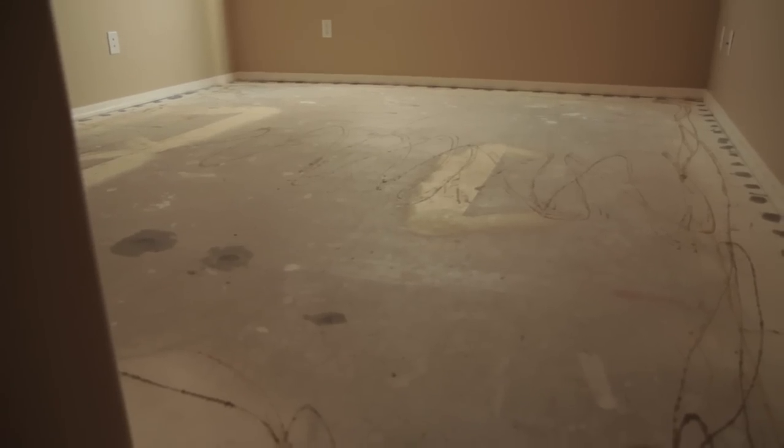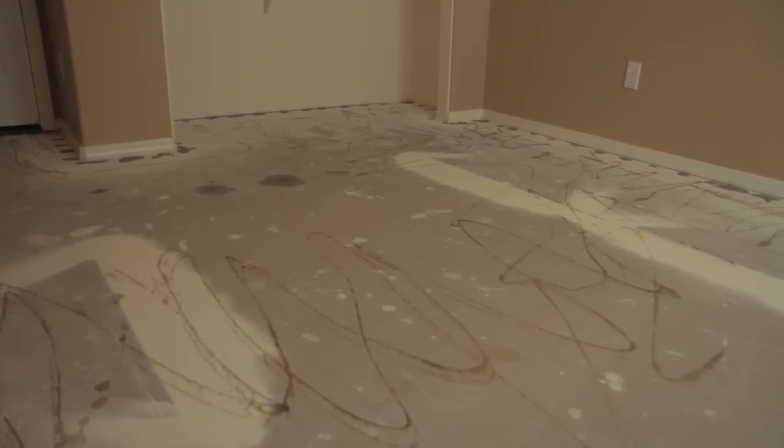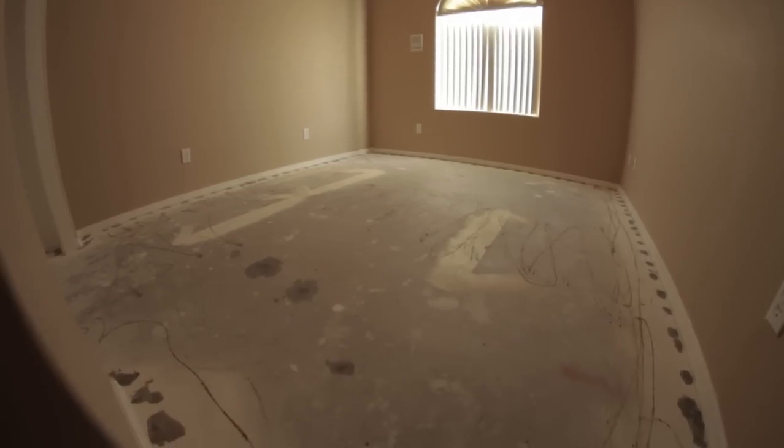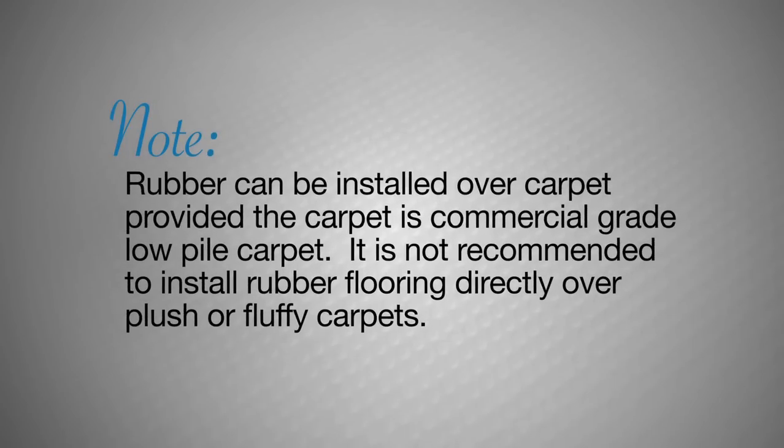Prior to beginning your installation, remove everything from the floor area and clean the floor surface. It is recommended to lay rubber flooring directly over your concrete or wood subfloor, as seen here where we have removed the carpet. Rubber can be installed over carpet providing the carpet is commercial grade low-pile carpet. It is not recommended to install rubber flooring directly over plush or fluffy carpets.